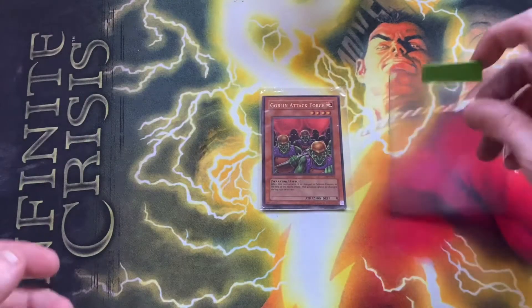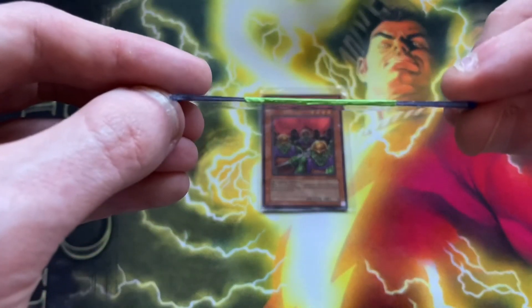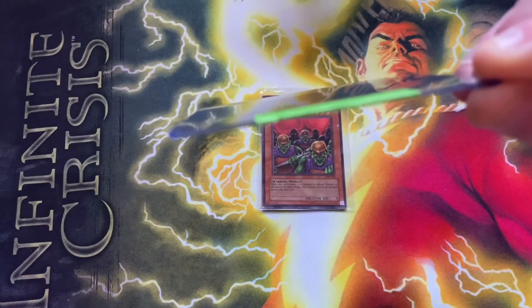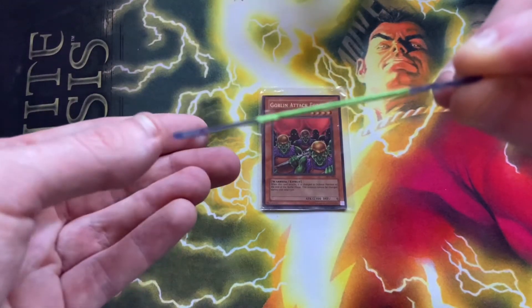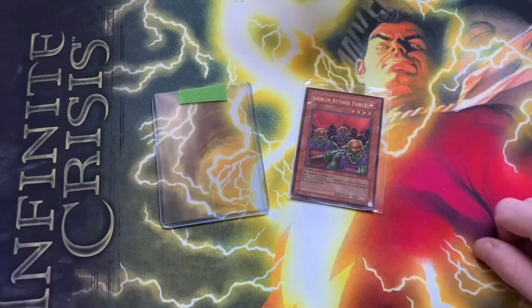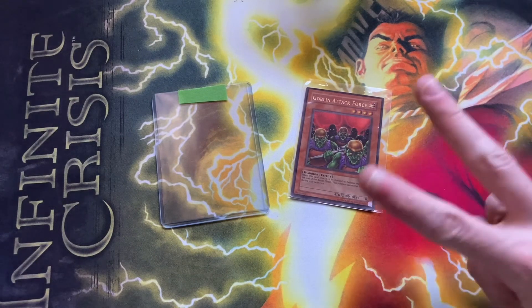It was fine — it was perfectly good, other than being in a thinner top loader than one would want. It was doing a great job of focusing and then it stopped, but whatever. You saw the questionable top loader. I've been rambling for like five minutes at this point, so if you're still watching, thank you, and peace.